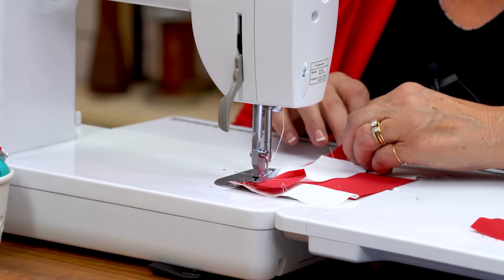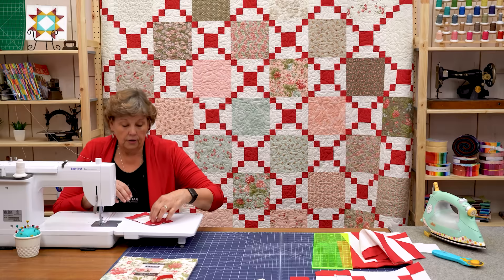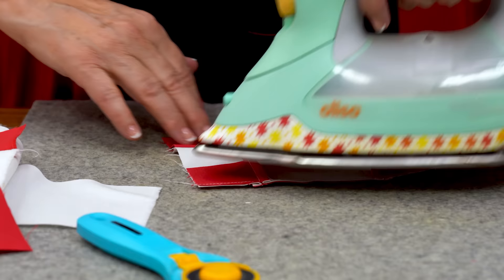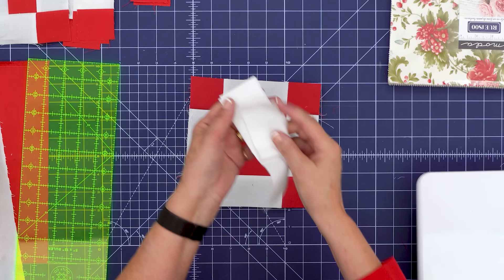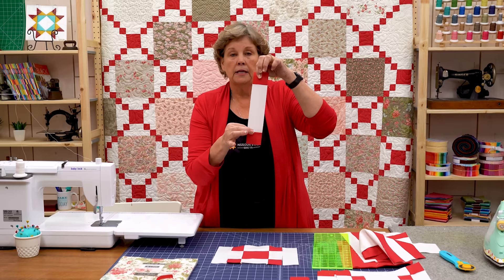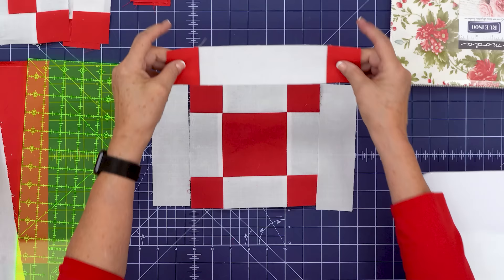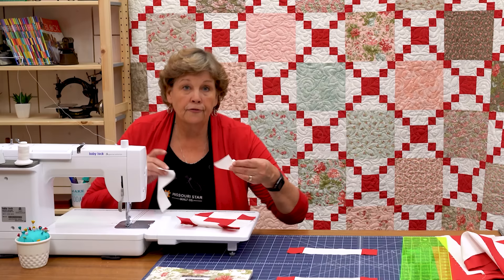Let me just make sure these match up. I like to nest these corners — you want to make sure your corners match up. Now let's go to the ironing board and press this back. This is our first round done. For the second round we're going to need to put two seven-inch strips on either side, but our last strip is also a strip set — a seven-inch piece in the middle with the same two-inch red strips on either side.